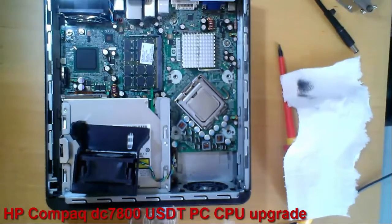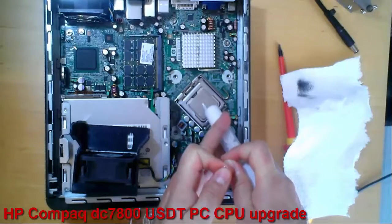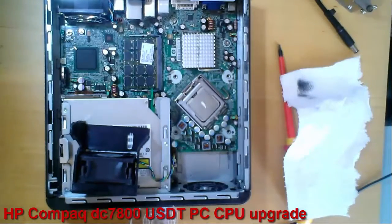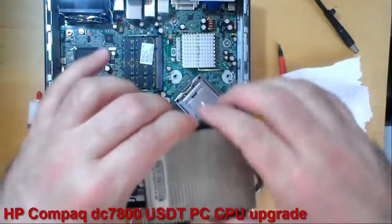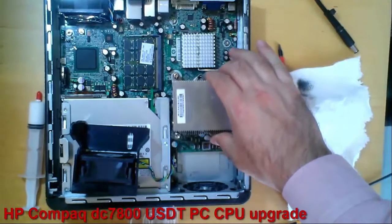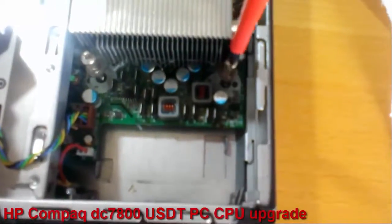Now I will apply the thermal paste — not too much. I put back the heat sink, and now I will screw in the 4 screws.